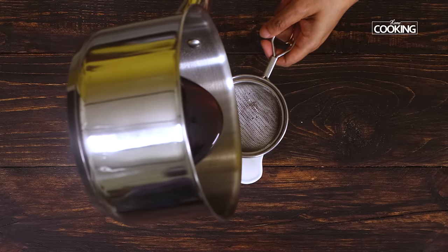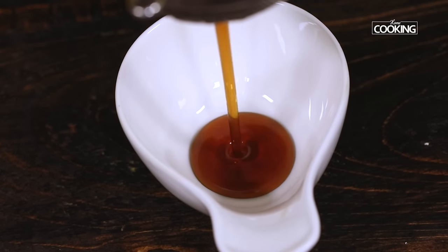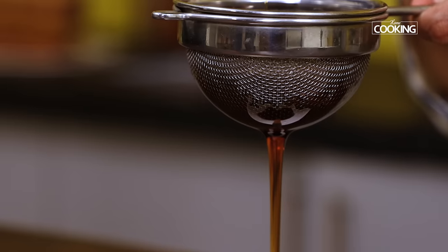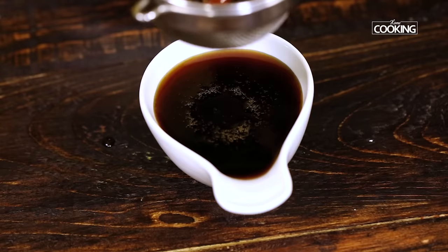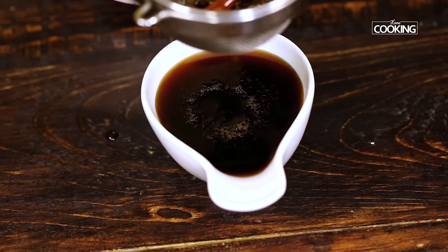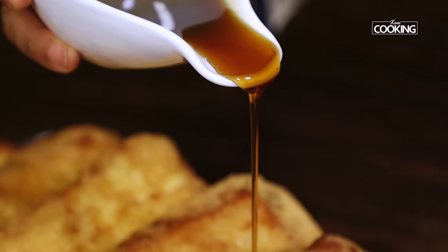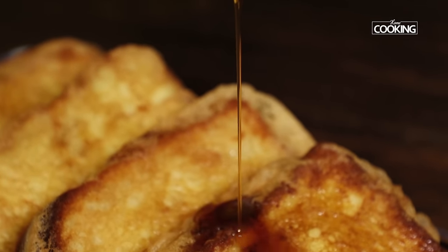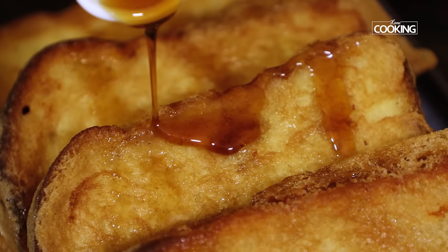Strain the flavored sugar syrup before you pour it onto the bread slices. Look at that rich brown sugar syrup. Other options instead of sugar syrup are honey or maple syrup, but the flavor of this particular syrup is entirely different. Gently drizzle the syrup on top of these beautiful crispy Mexican style French toast and serve it immediately.